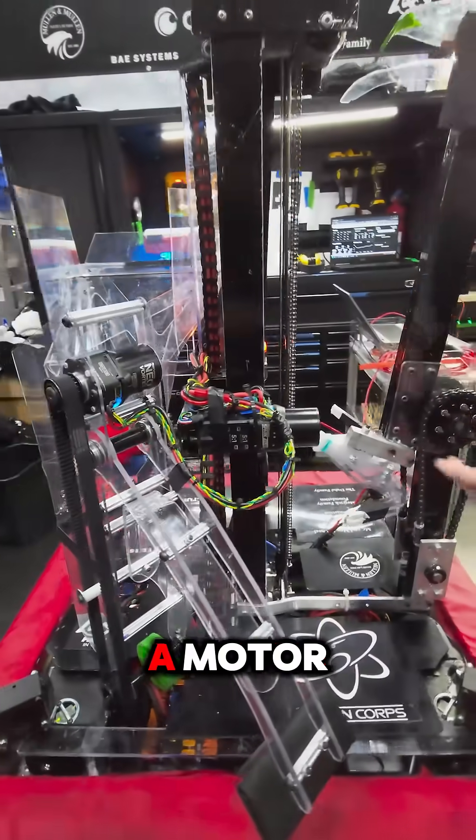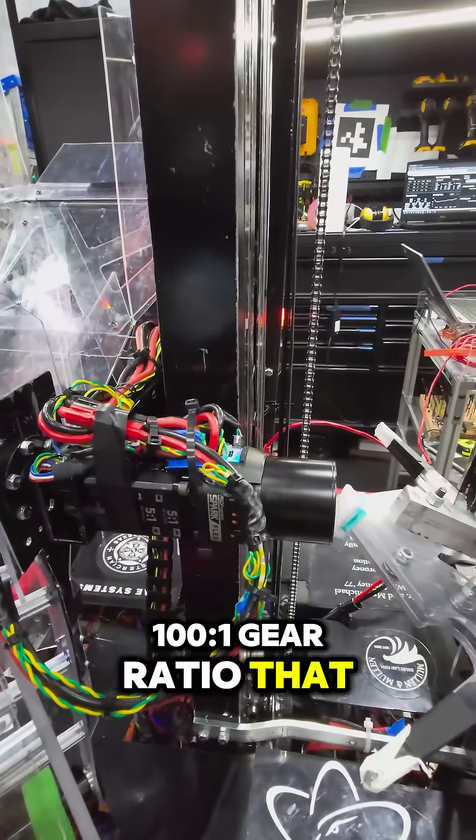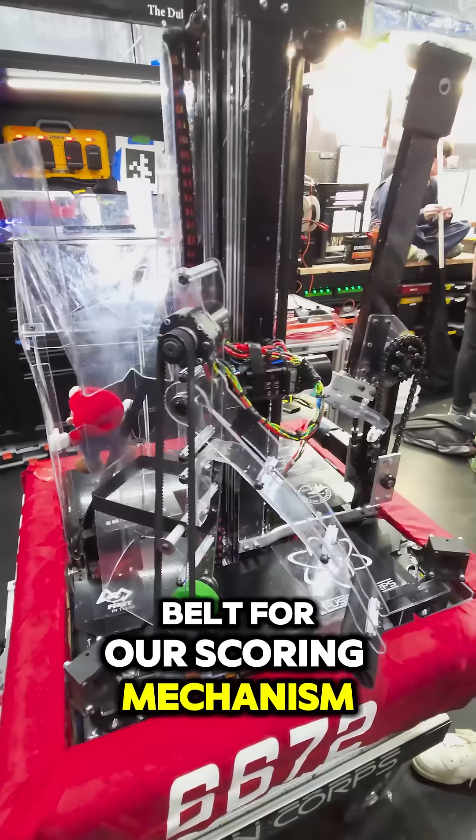From here we have a Vortex motor with a 100 to 1 gear ratio that swings our wrist out, and we have another Neo Vortex with a belt for our scoring mechanism.